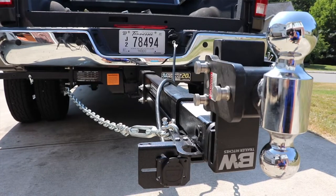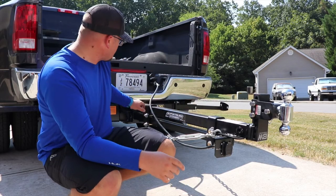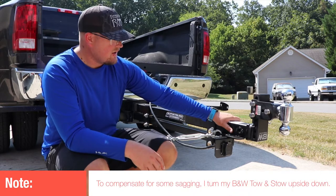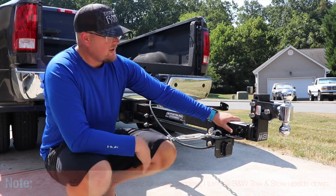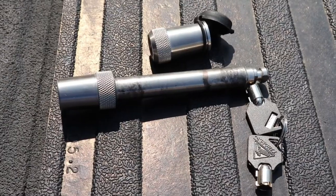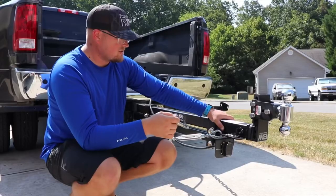So this is the finished product of the hitch extension — it's all installed. I haven't added the pins yet. There are two pins that go right here and then one right here that attaches my B&W Tow and Stow hitch, which is what I need to actually tow the boat.